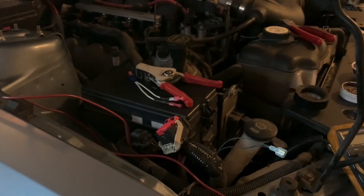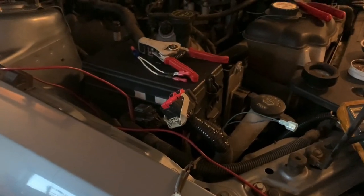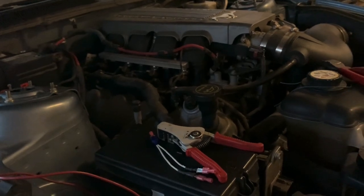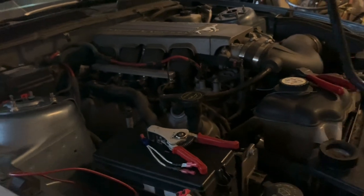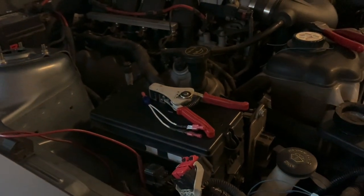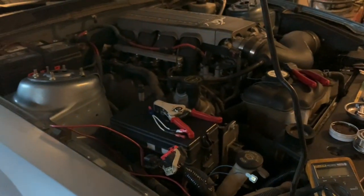I'm excited to make the jump now and kind of make it ready — also plug and play — for when I do the Coyote swap, because it's sitting here and we're close. I just need another transmission with a 26-spline input shaft and some other parts. Got the GT500 battery harness ready to go. Anyway, I figured I'd make this little video on how to convert an electric rack and pinion from a newer Mustang to an older S197. Thanks for watching.